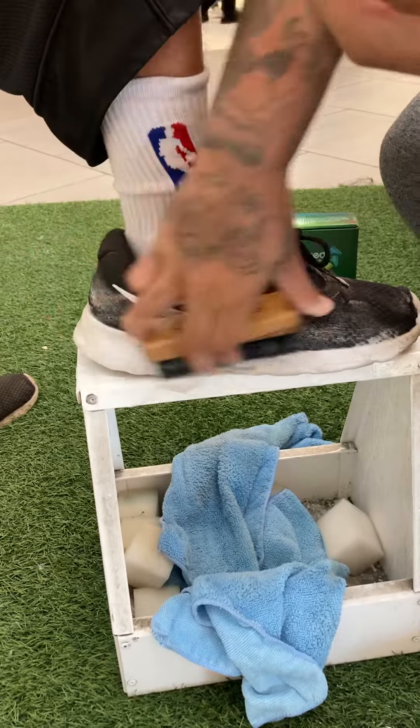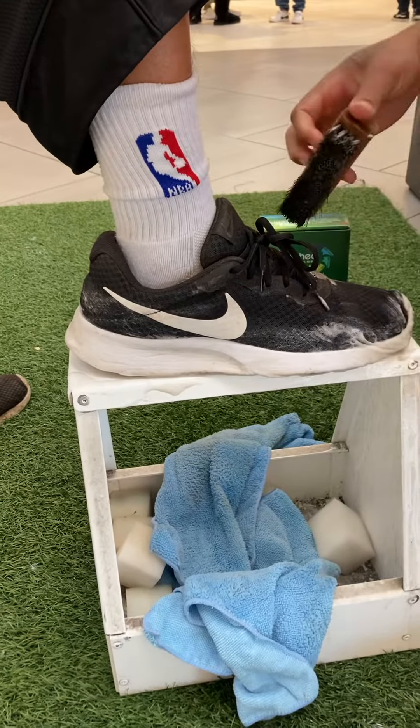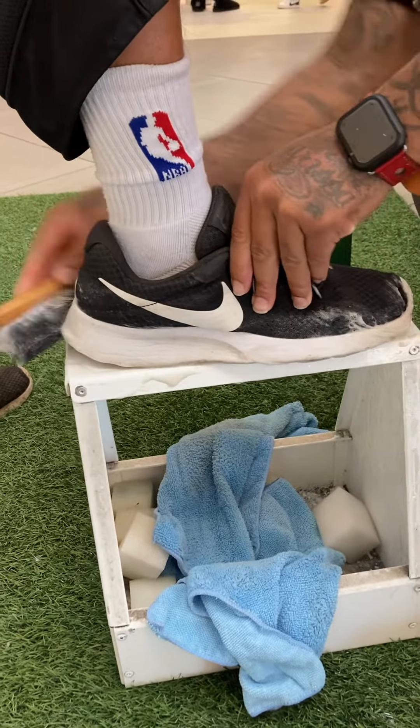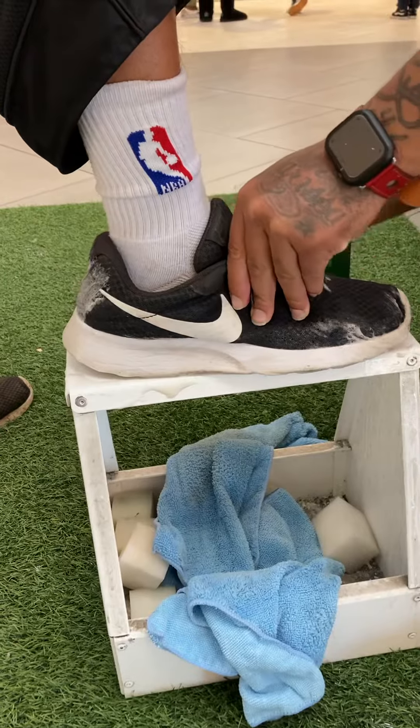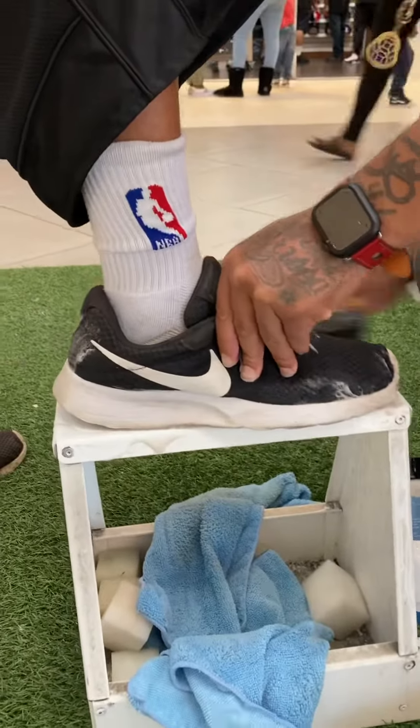So all I'm doing is hitting the whole shoe all the way around, you know, it's just coming off. Also, you can clean the inside of your sole with your shoes too. Now are these the only shoes you got or you got other shoes at the house? I got other shoes at the house.